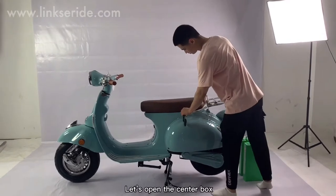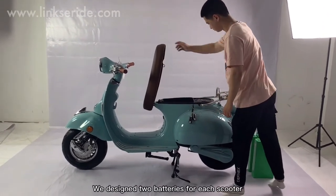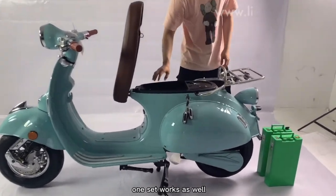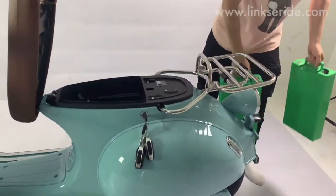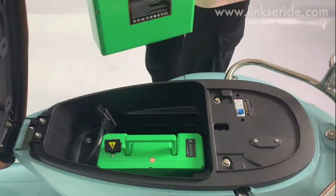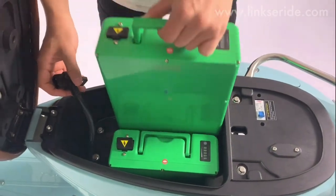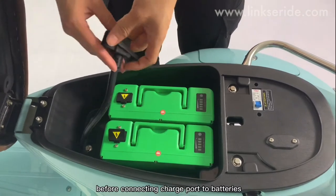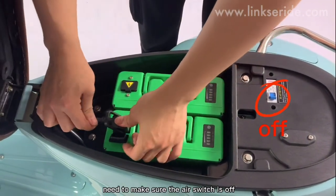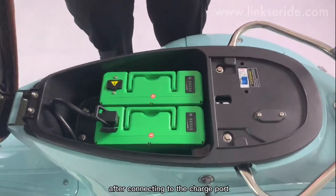First step, let's open the center box and put in the batteries. We designed two batteries for each scooter, but if you want a cheaper version, one set works as well. Before connecting the charge port to the batteries, make sure the switch is off. Then turn on the switch after connecting to the charge port.